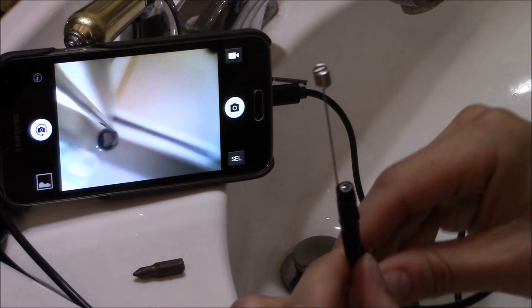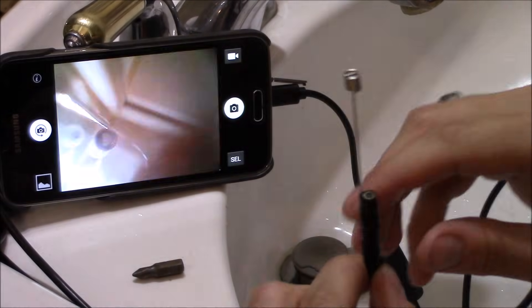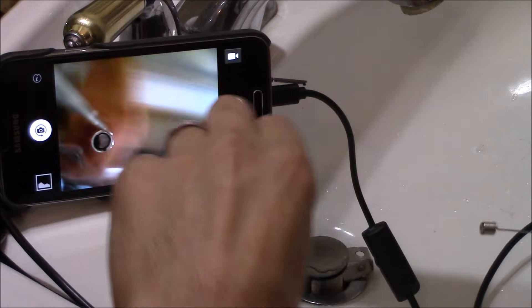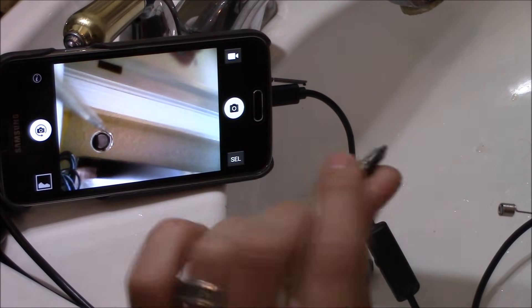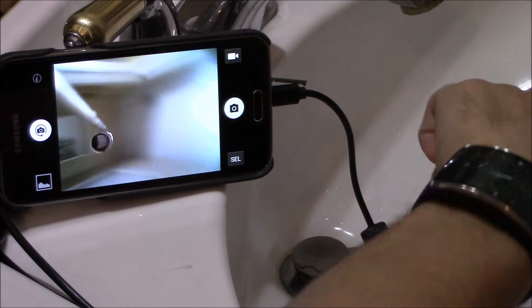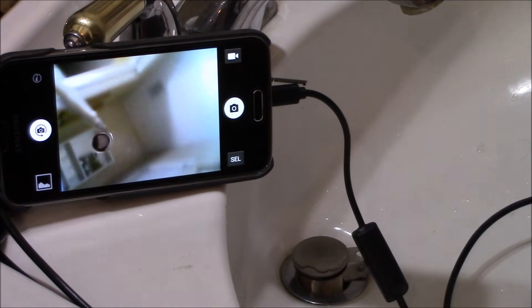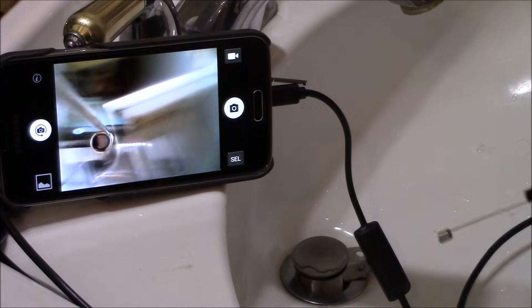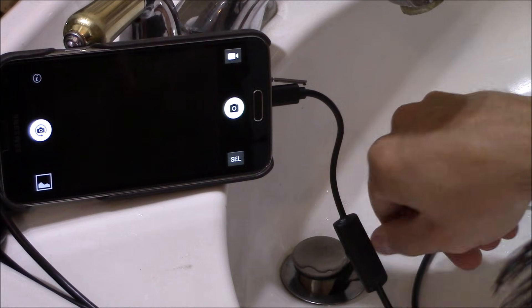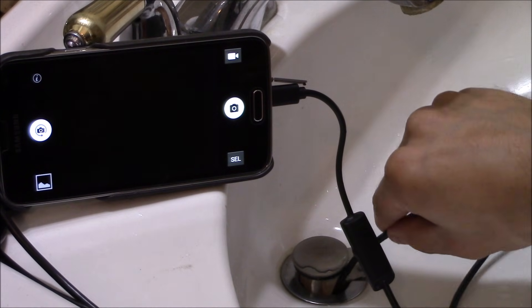I taped up this magnet extension piece really well so I don't lose it in the sink. I'm going to be dropping one of my bits down — this is just a Phillips head bit right there. Let's drop it down the sink and go ahead and try to get it. I'm going to shove it down the sink like that.